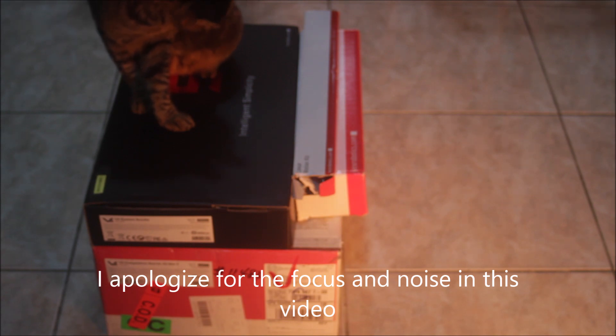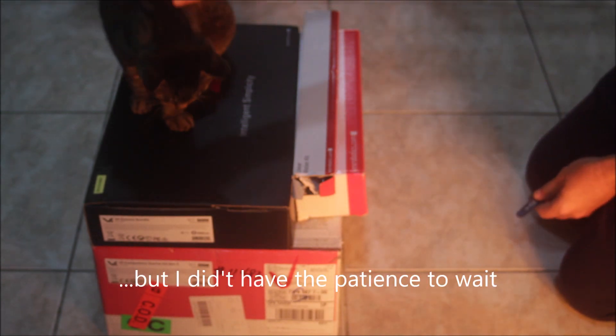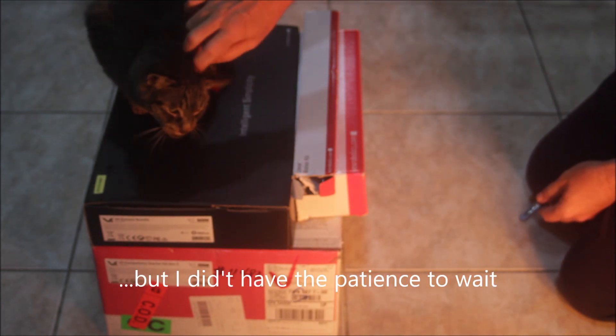Whoopie! Look what arrived at my house today. Looks like the cat is just as excited as I am.